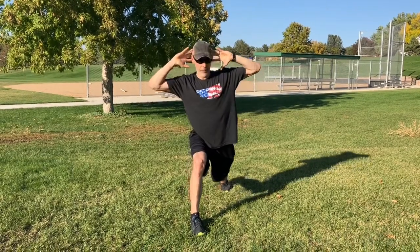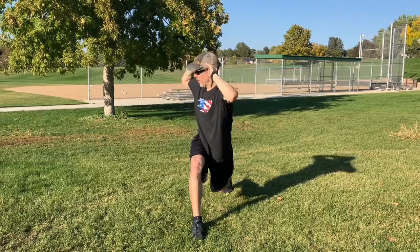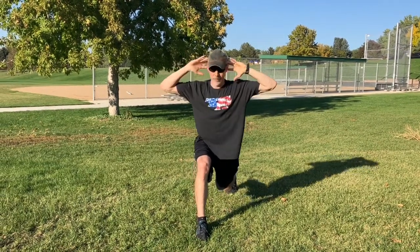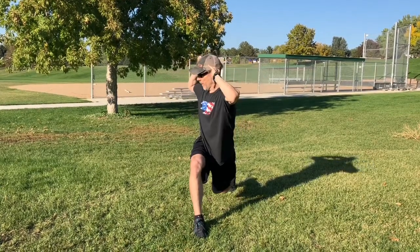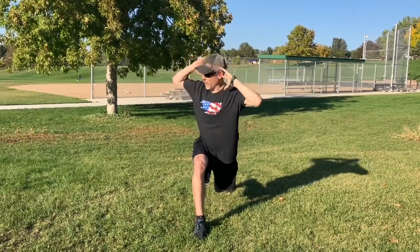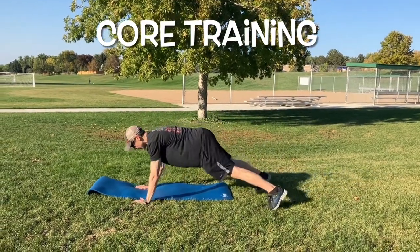With sports, it's a lot of rotational movements, a lot of transverse movement. So we want to make sure we're teaching the body how to create what we call anti-rotation — where to rotate, when we need to stabilize, how it contracts. A lot of times people get lower back pain because they're not creating the right types of movements for their core training.